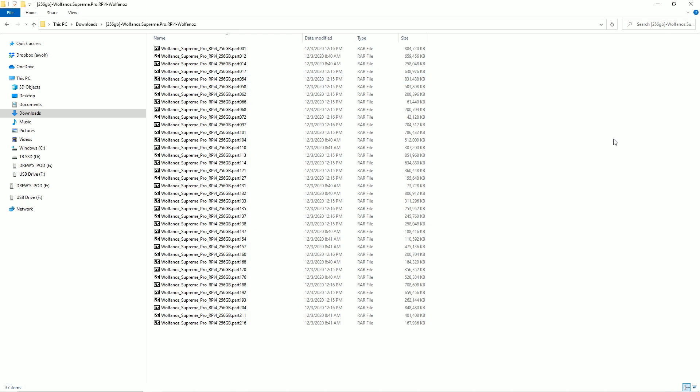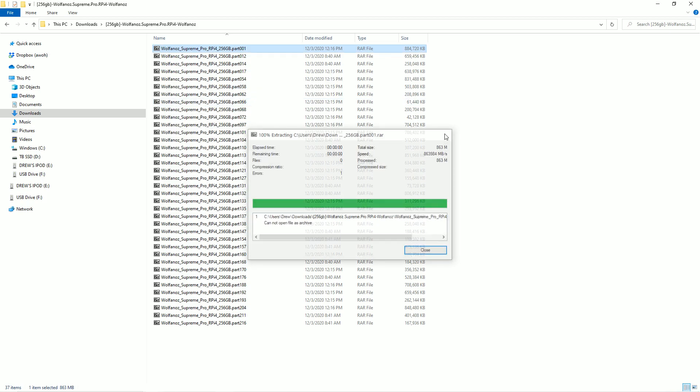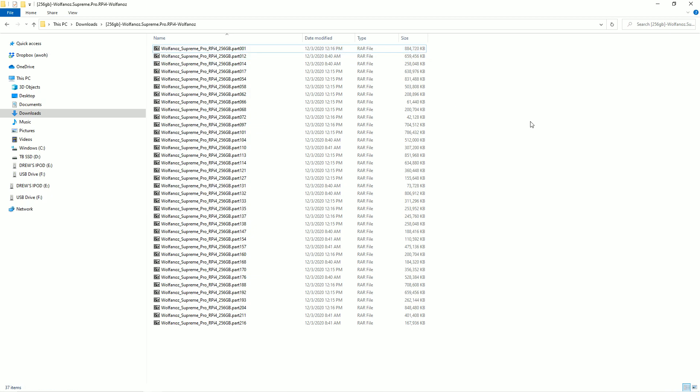If you see the files and they look like RAR files, I like to use a program called 7-Zip — you can easily download it. Click on part 001, just the first file, not all the files. Then go ahead and extract it to its own folder. As long as you downloaded everything, all the different parts, you should have no issues, and it should give you a dot IMG file.